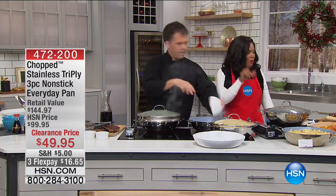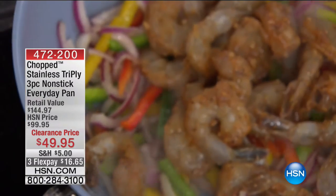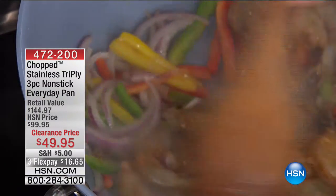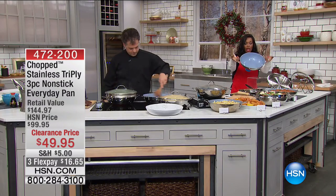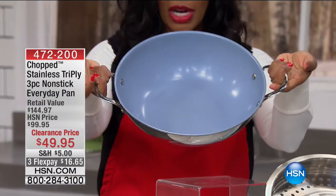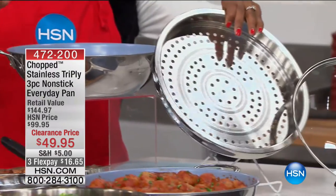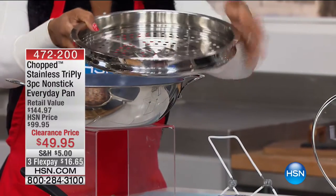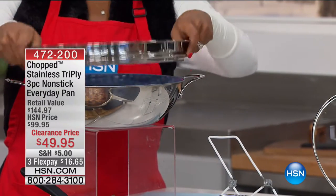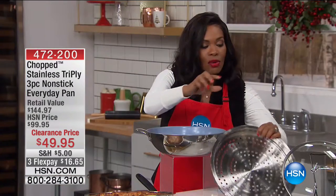I love it! And let me remind you — you're getting that steamer. You're getting the everyday pan with these double handles — and I'm crazy about them. You're getting the steamer insert, which would typically be an extra charge. Many of our pans do have steamer inserts here at HSN but we usually charge more. You're getting that included, and then you get that lid.